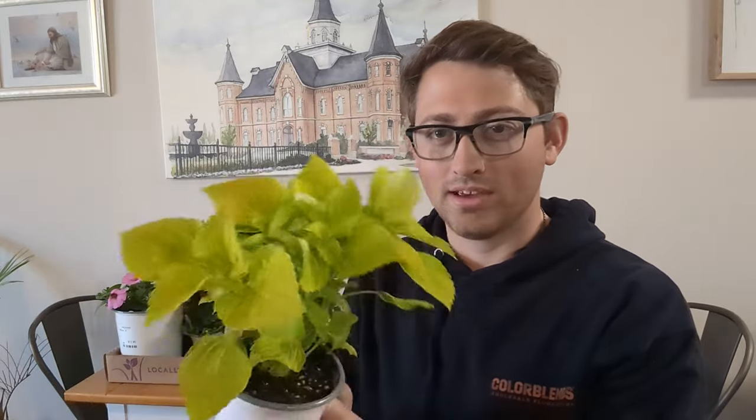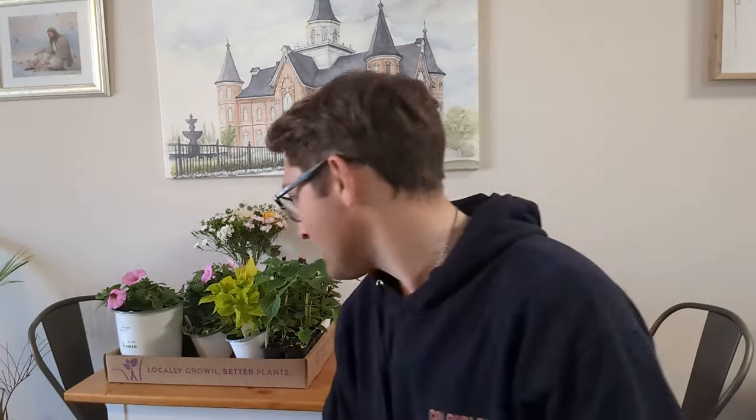So this is one of my structure plants — it's a kind of bright green, chartreuse type coleus. It'll get about 12 to 18 inches tall, since we're in a part sun, part shade location. We have two garden boxes we're doing today, so we have two of these structure plants.